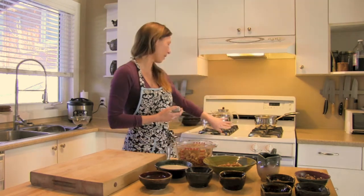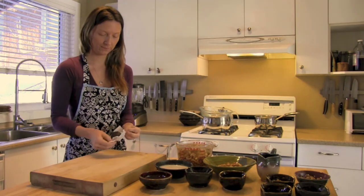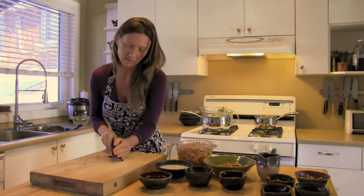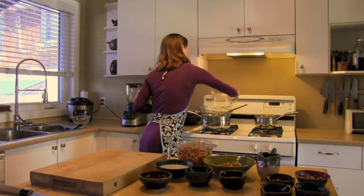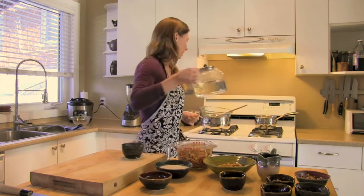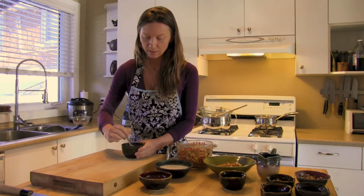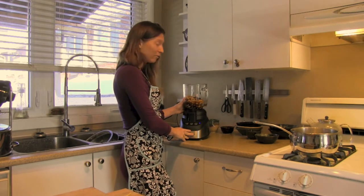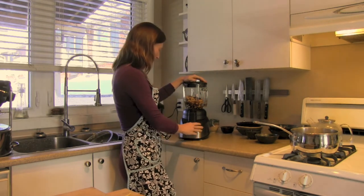We'll start by chopping the chocolate and then melting it on a double boiler — a pot of water just about boiling with a glass bowl on top. Just a rough chop is good. We also add hot water to the coffee-like beverage to dissolve it. Then in the blender we have our soaked cashews, coconut cream, coffee-like beverage, melted chocolate, vanilla extract, brown rice syrup, and maple syrup, and we start blending.